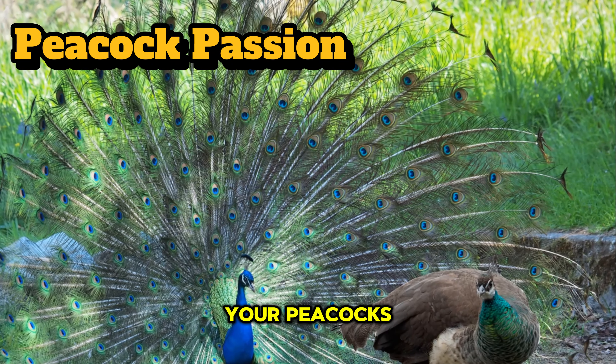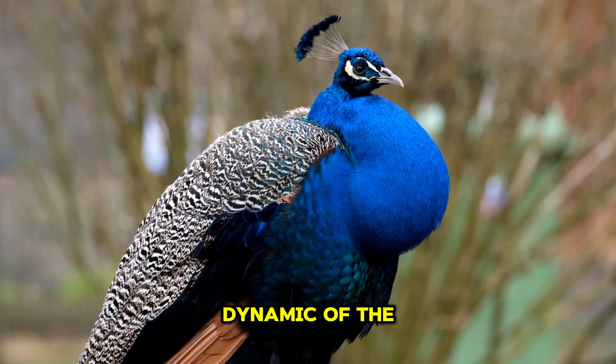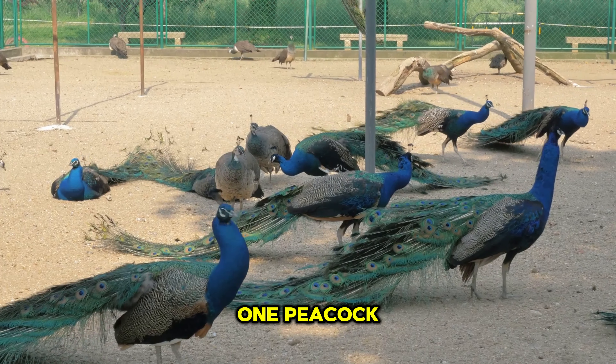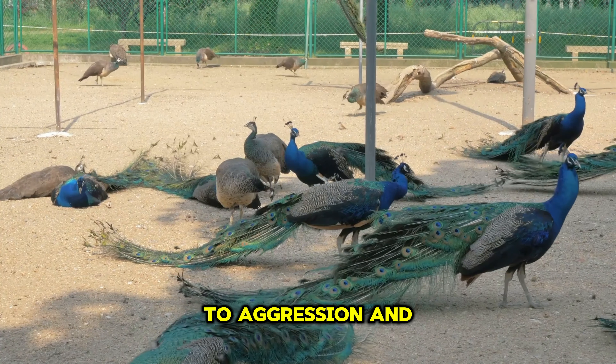Have you been considering free-ranging your peacocks? Let's talk about how you can do it successfully. First and foremost, let's consider the dynamic of the flock. Maintaining a ratio of three females for every male is important when there's more than one peacock. This balance ensures peaceful cohabitation and reduces competition among males, which can lead to aggression and injuries.